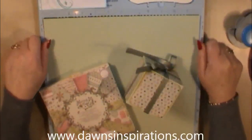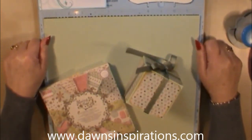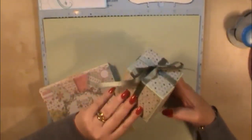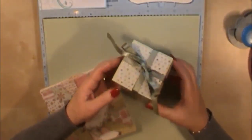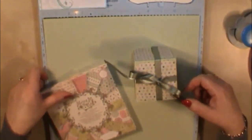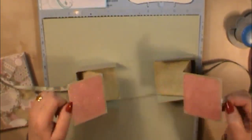Hello everyone, it's Dawn here from Dawn's Inspirations. Wanted to share another quick mini album with you. Today we're going to make this decorative box, and inside it houses a nice little mini album. I'm calling this mini album the Scrapping a Box mini album, purely because as you can see, if we open up the gift box, out pops two photo mat mini albums.